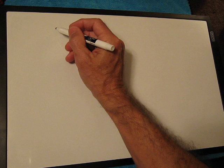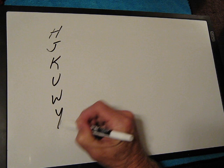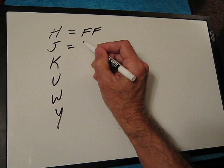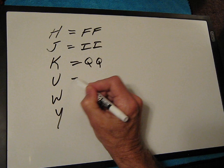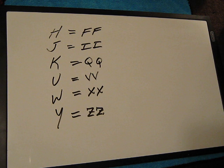So the missing letters H, J, K, U, W, and Y each have digraph substitutions. For H we're going to use FF, for J we are going to use II, for K we are going to use QQ, for U we're going to use VV, for W we're going to use XX, and for Y we're going to use ZZ. Those are the digraphs that we're going to employ as we need them.